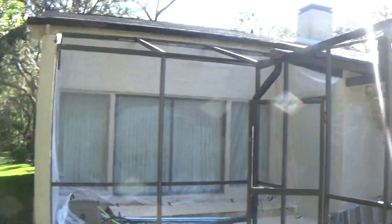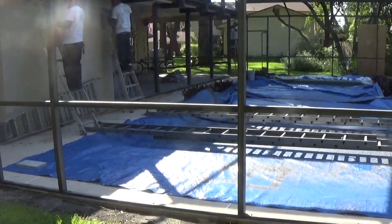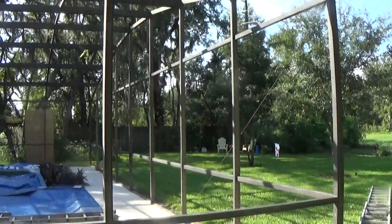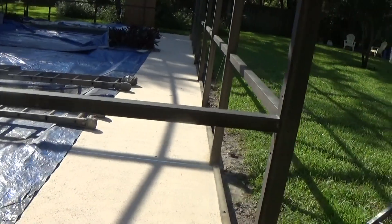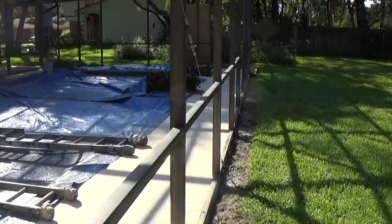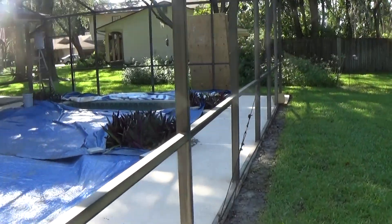That's a little video of what it looks like before we get started. We've done a little bit of work already. We'll post another video when we get finished so you can see the difference. Alright, thanks for watching.